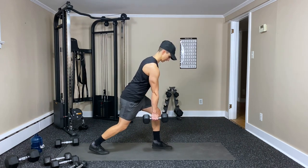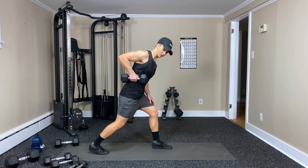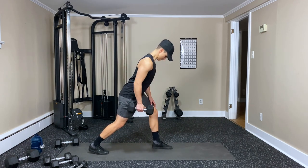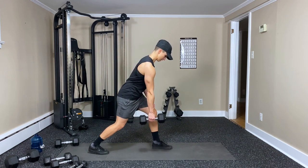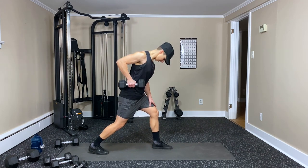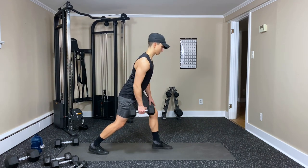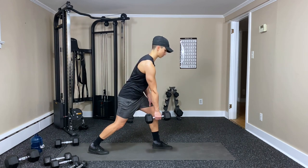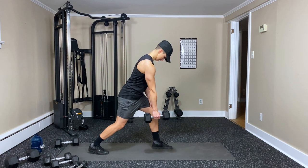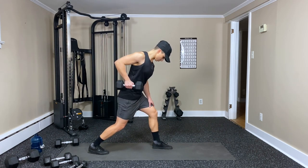Here we go — one, two, three, four, five, six, seven — great work, keep squeezing — nine, ten, eleven — one more — and twelve.